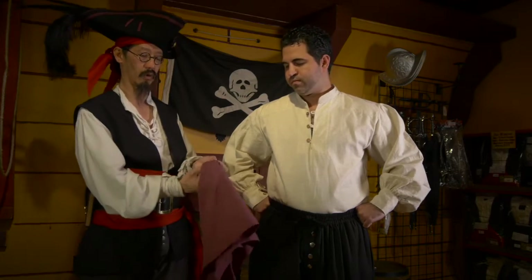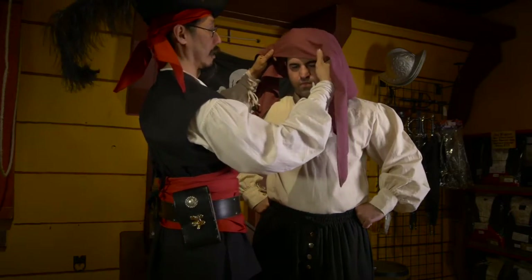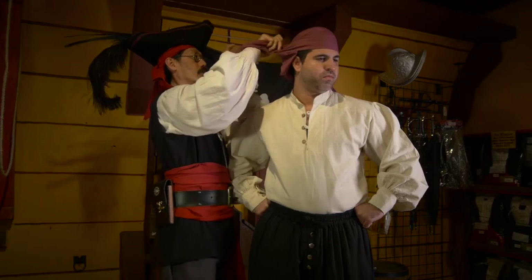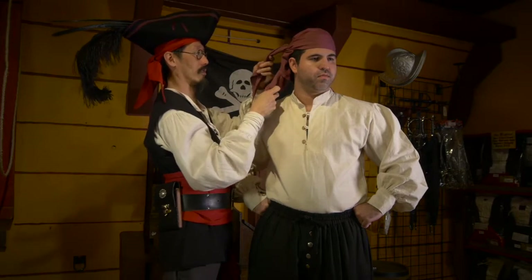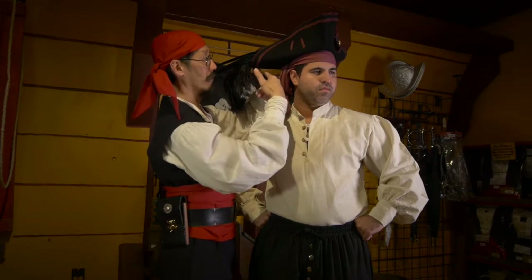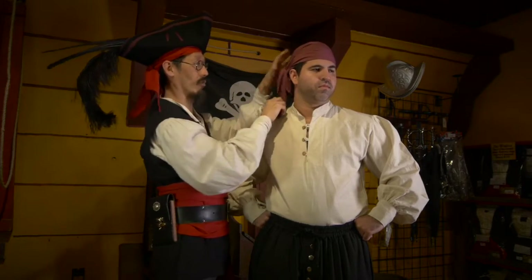We'll work with the bandana first. Grab it in the middle, bring it over the front, and rotate it off to one side. It's going to be tied right behind the ear on the opposite side from where you tilted it. If you're wearing a hat, all you do is put the hat on to lock in the bandana.